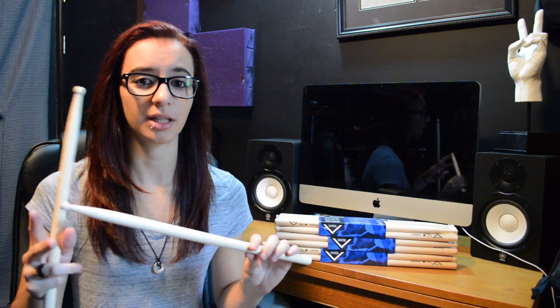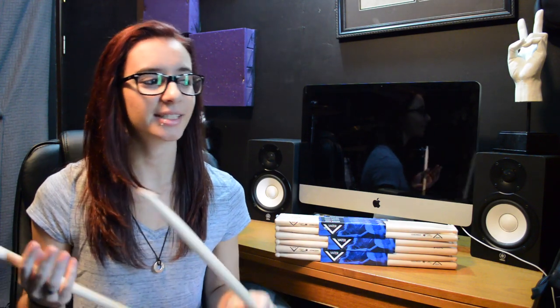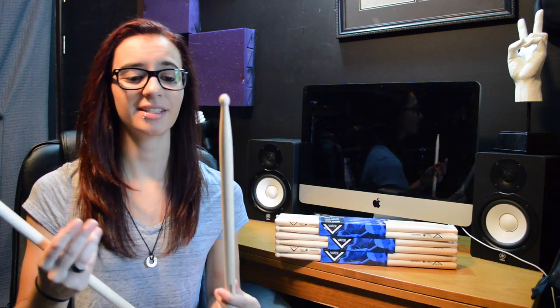That's never happened to me before — I usually break multiple sticks every week. So I thought that was really awesome. Another thing: because it's maple, these sticks are lighter than hickory, but the way this stick is designed it has a longer length, which makes it seem a little bit heavier. These sticks are 16 and a half inches long; most sticks I came across were about 16 or 16 and a quarter.